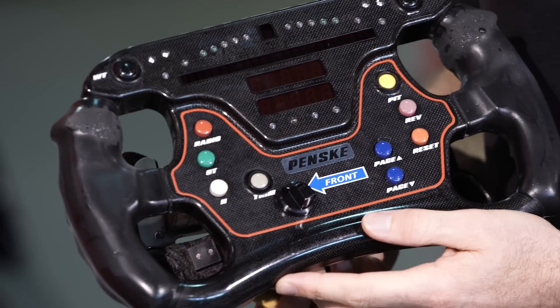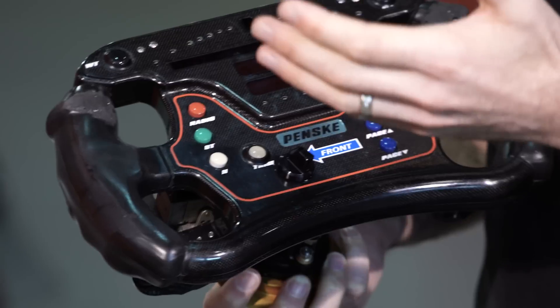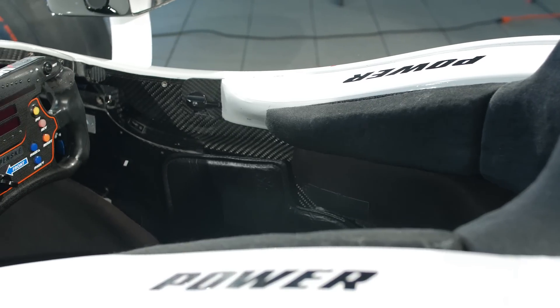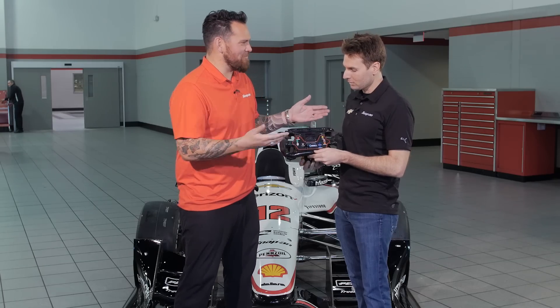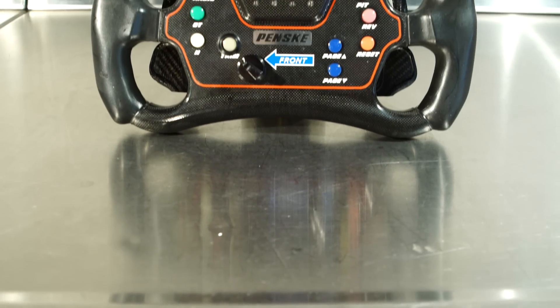This is an overtake button — we actually get a boost, and you only get 10 shots of it. It's about 60 horsepower, which is a pretty big bump up. It looks like a video game feature, and it is a video game feature.